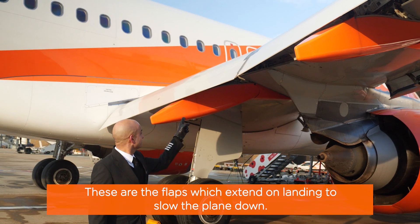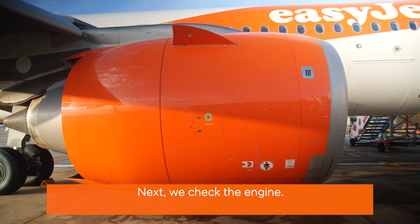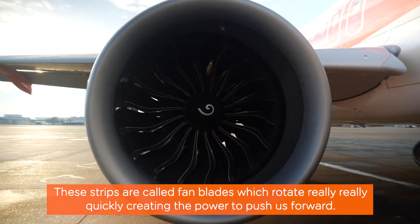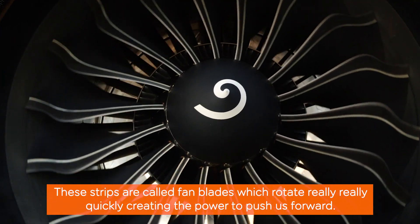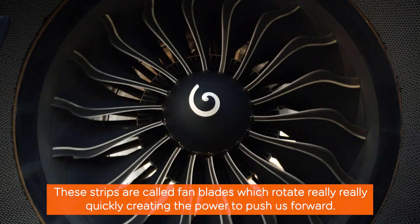These are the flaps, which extend on landing to help slow the plane down. Next, we check the engine. These strips are called fan blades, which rotate really, really quickly, sucking air in and creating the power to push us forward.